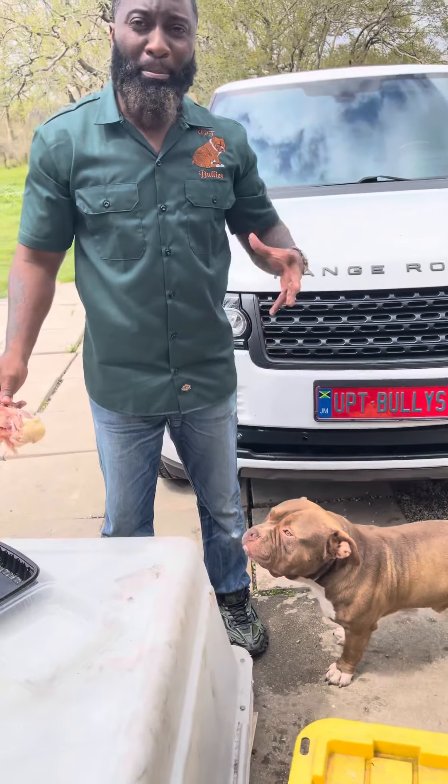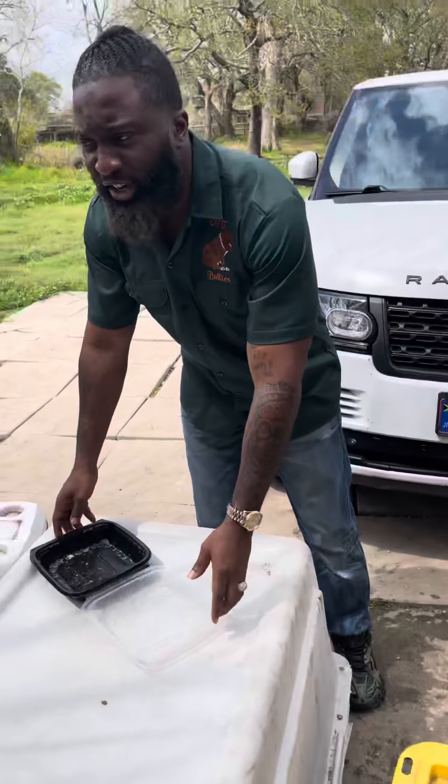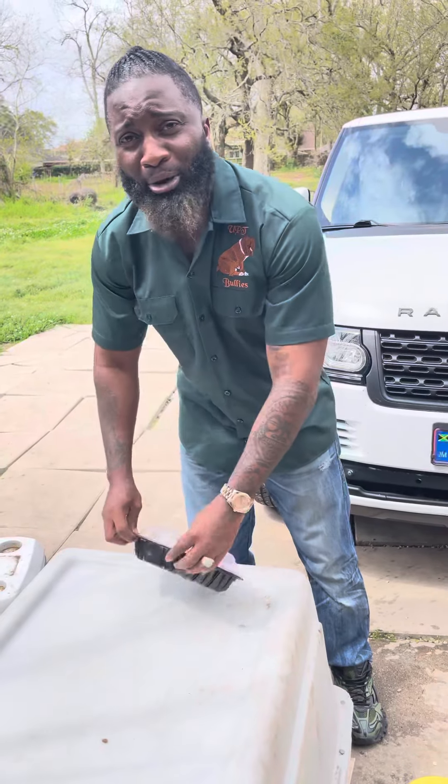Here you go, girl. So she's going to take that and just gobble that down. Like Morris — I usually feed them two or three leg quarters, the whole quarter.